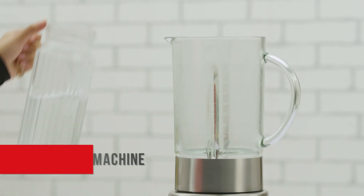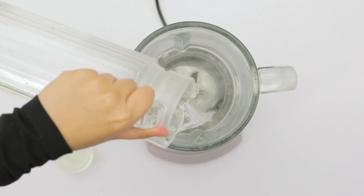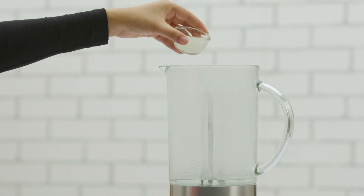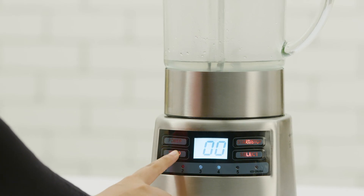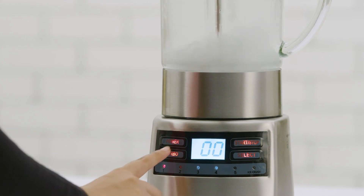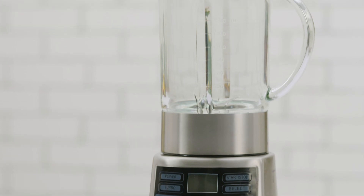Keep your blender clean and hygienic all the time. Here is an easy way to do it. To clean the jar, add some water and mild liquid soap into it, then close the lid. Use the turbo mode to operate the machine at maximum speed, then detach the jar and rinse. You can also detach the blades to clean them separately.